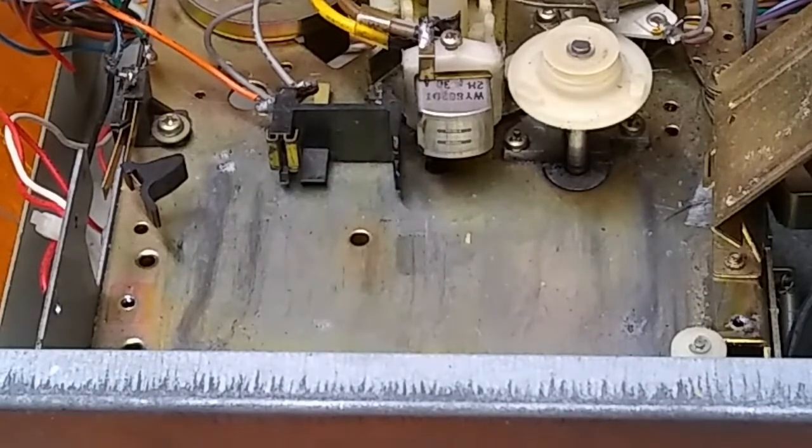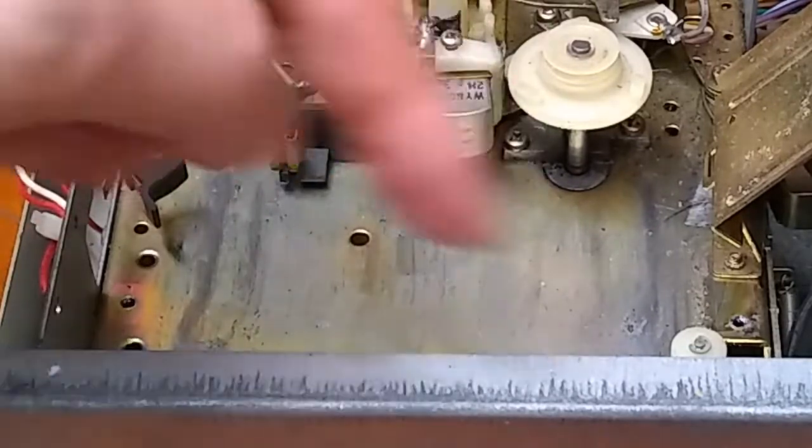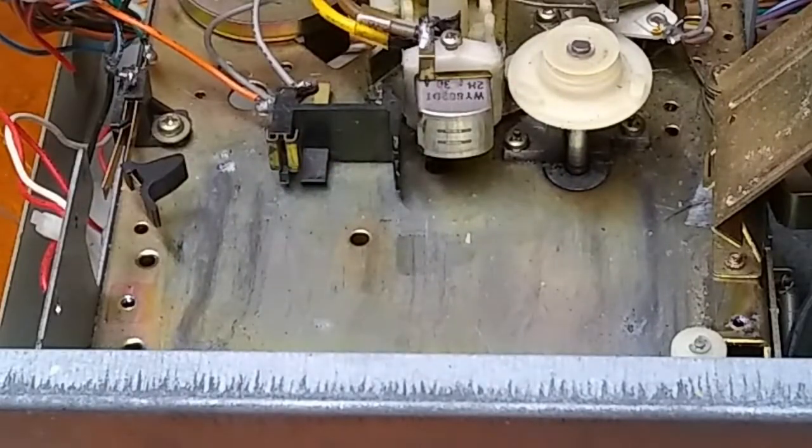So how do you keep the inner workings of the player — the head and the capstan shaft — clean and serviced? Different people have different methods. I do not think the cleaning tapes, the new old stock cleaning tapes you can purchase, are worth it, because it's simply just one pretty short strip of a cleaning cloth attached that just loops around, picking up dirt and redepositing it. It's not really doing much.